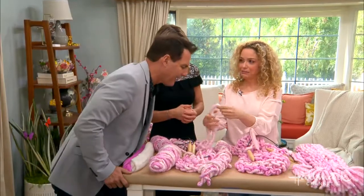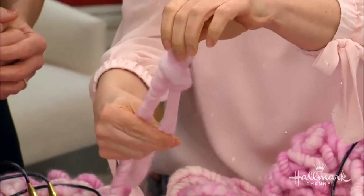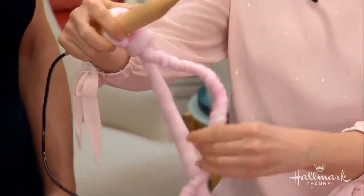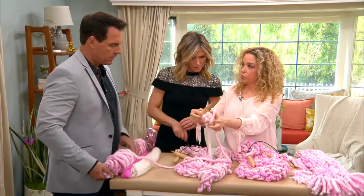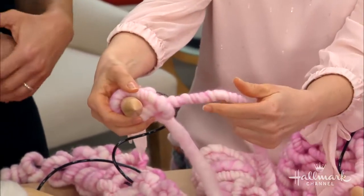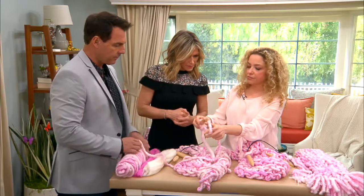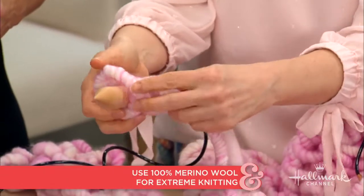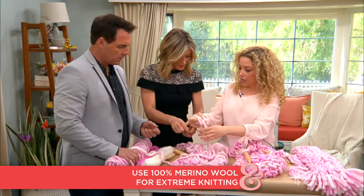Let me show you a slip knot. You're making a loop, sliding it through, and sliding your needle on. Then you start casting on — you're doing almost the slip knot motion again, going very slowly and loosely, very gently. Unlike regular knitting, which has a little more tension. For the mini wraps we're doing today, we're going to cast on 22. You just keep slipping them down the needle.